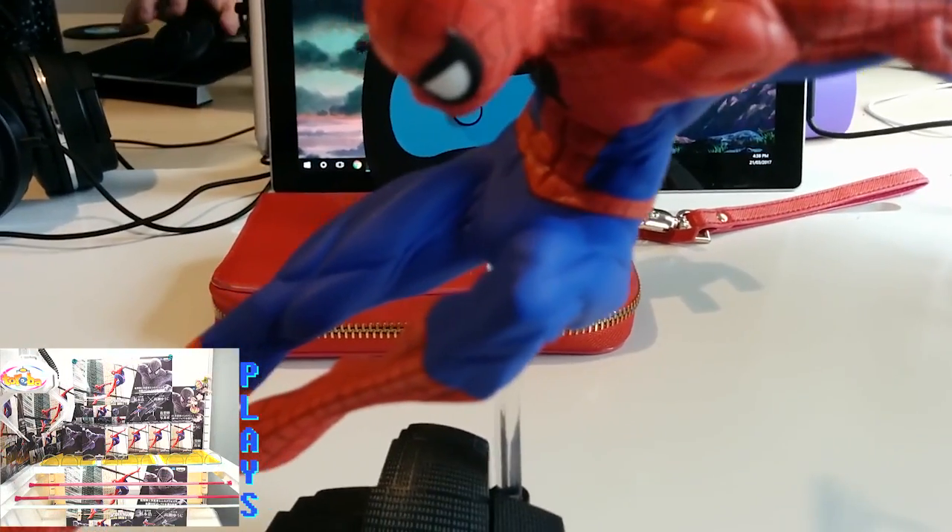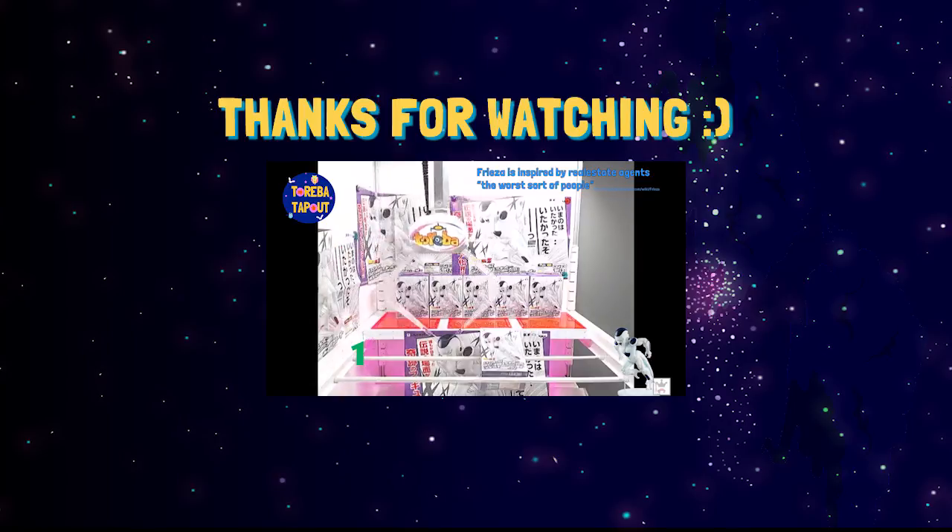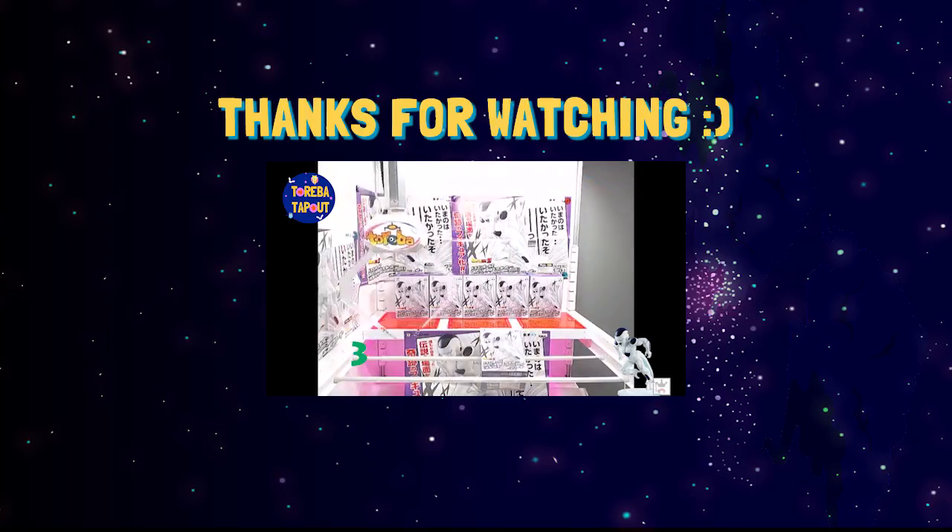So that was it for the Spider-Man unboxing. We've got a Freezer unboxing coming up, and there's also some One Piece gameplay footage if you want to check that out. But that's all from me — thanks for watching.